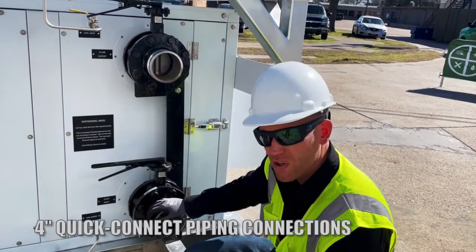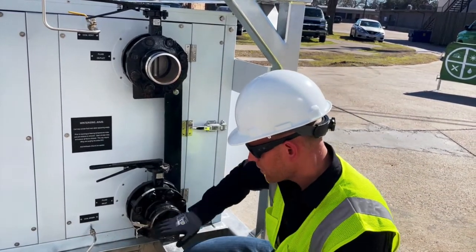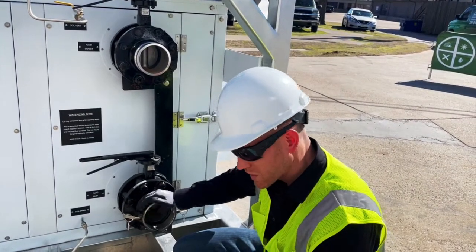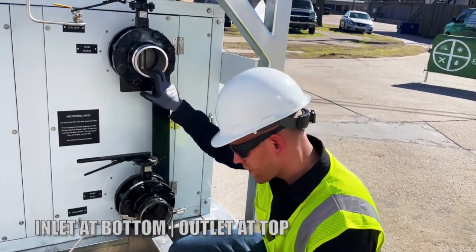You'll notice that they're QC or cam and groove quick connect fittings. Typically, the female connection is going to be on your inlet, which will be on the bottom — so the bottom connection is the inlet. The top connection is normally a male QC fitting, and that's your outlet connection.